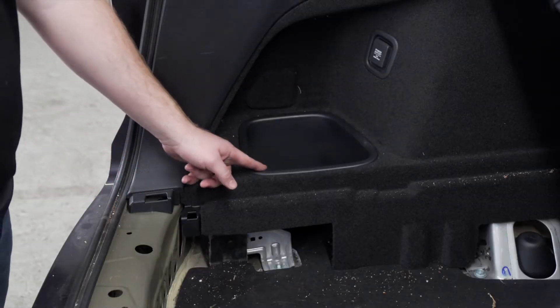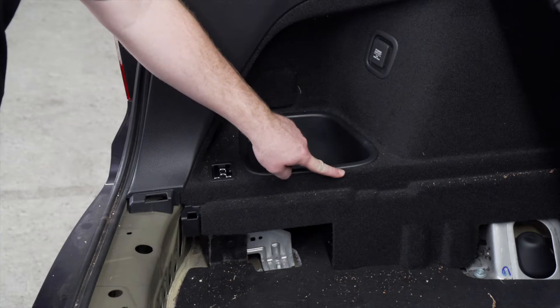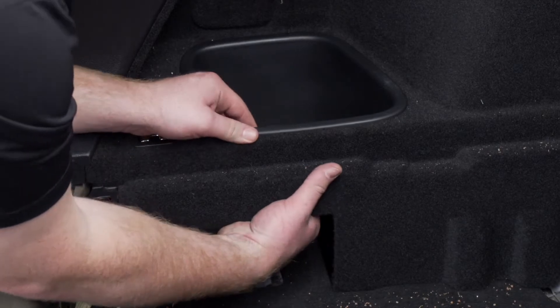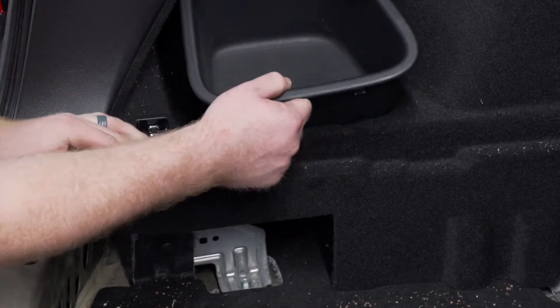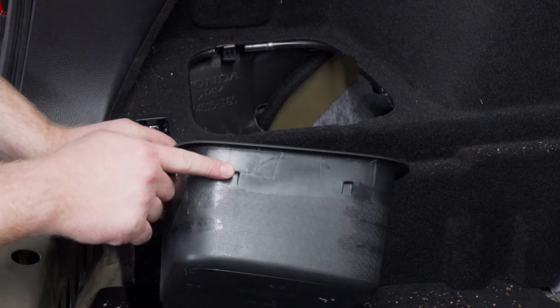Next we're going to remove this storage tray on the driver's side. It's held in by some hidden clips underneath the liner — there are two right here, one right here, and one back here. To remove it, you're going to pull back on the liner where the clips are, and that will allow you to pull it out. You can see one of the clips right here that are holding in the tabs on the storage tray.